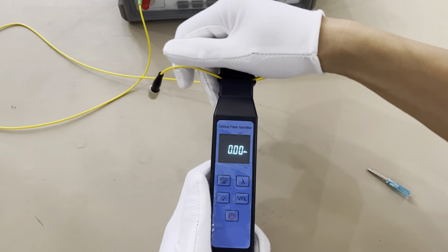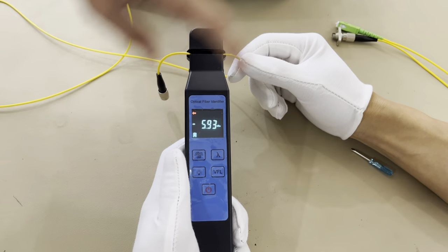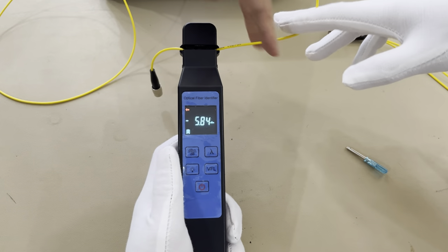We will change to another direction. You can see this has the red light, which means the signal is going from this way to this way.